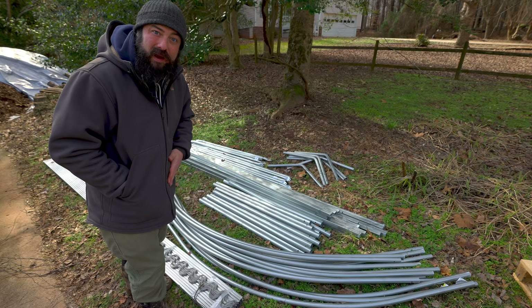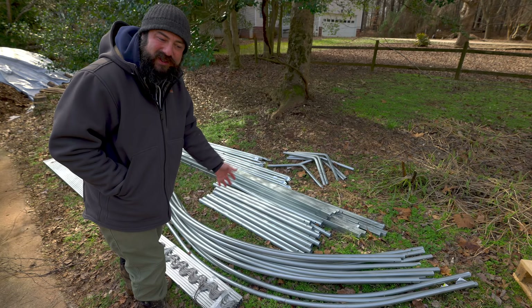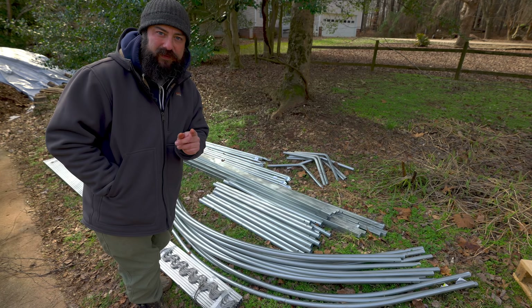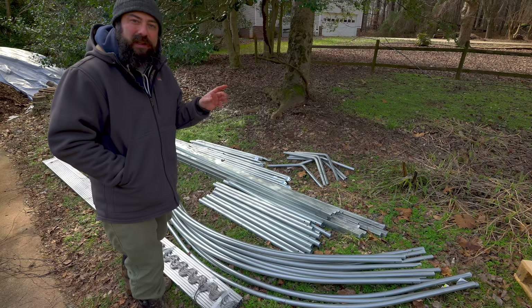Just off my driveway here I have another huge pile of metal — this is another greenhouse. I mentioned in previous videos that I needed to get a nursery greenhouse set up, and I did get it delivered. I'll talk about this a lot more because we'll be setting it up and it's something very different from what I have now, but it's just a teaser for the moment. Let me show you where it's going to go.